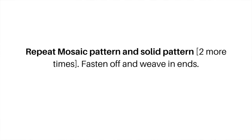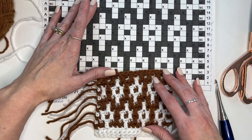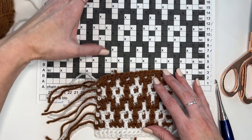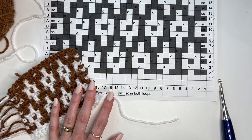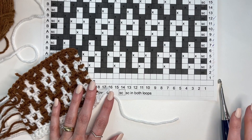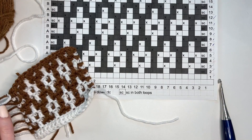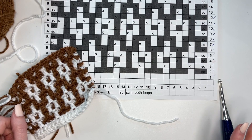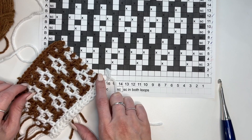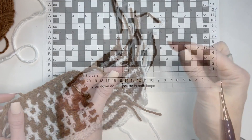You'll have three sections of mosaic and four sections of the solid pattern. To finish off the blanket, you can make tassels — I'll pop up a video showing how. We've made 16 tassels for the baby (8 on each end) and 22 for the throw (11 on each end), lined across both ends of the blanket.